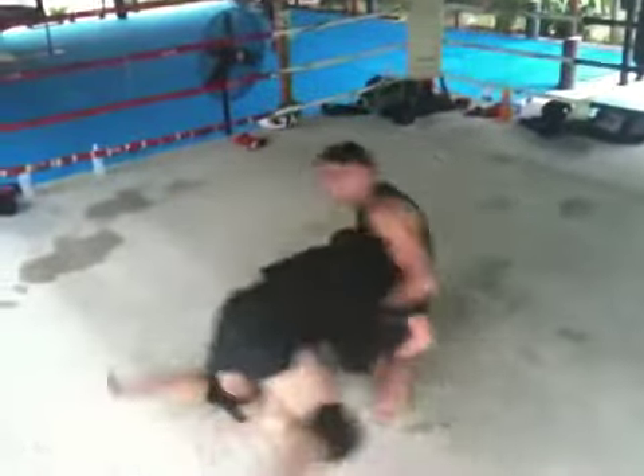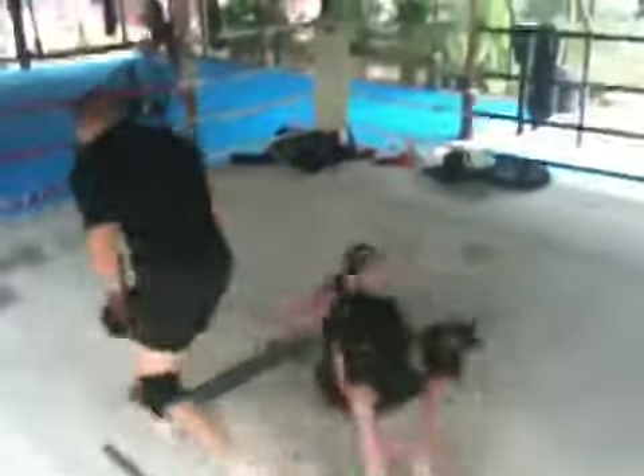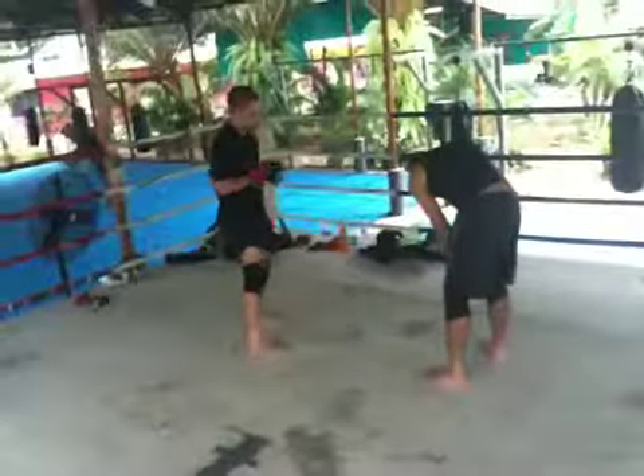Cross-face, take the bat. Back up. When that single leg comes, I got to hit that automatic cross-face. He's going single to double because you're not cross-facing fast enough.